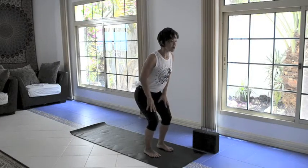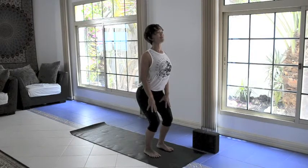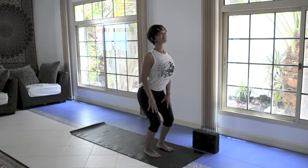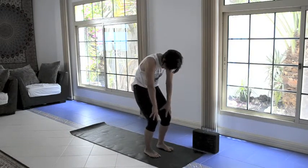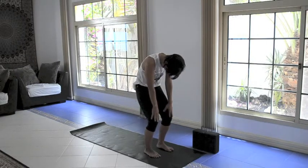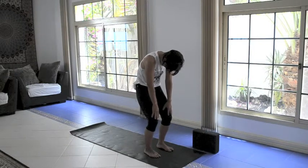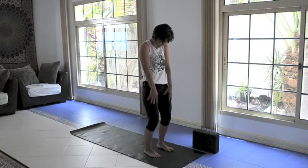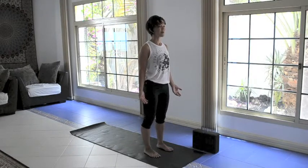Now we're going to hold in cow pose for an extra breath. Extend the spine, nice deep arch, lift the gaze — just a soft gaze. Breathe. And on your out-breath, round. We're going to hold this for an extra breath. Tuck in the tailbone, nice strong core drawing in and up. Breathe into the backs of the ribs and exhale. As you inhale, slowly come back up to your Tadasana pose. Just notice what that did for you. Find your breath.